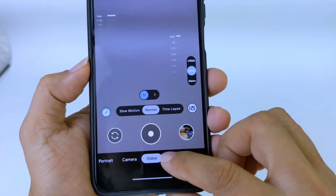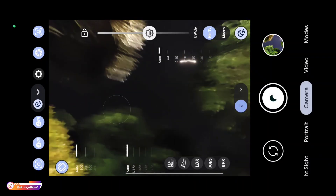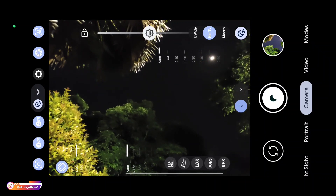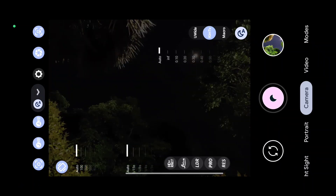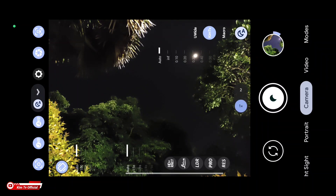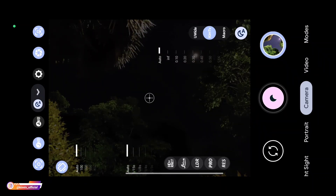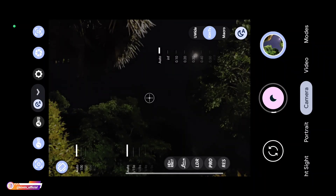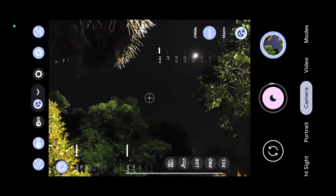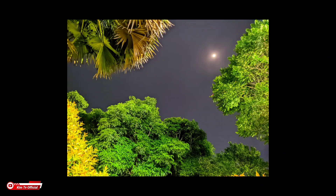Untuk lebih jelasnya langsung kita tes di outdoor. Untuk yang pertama saya akan mencoba mode malamnya terlebih dahulu, kali ini mode malam biasa tanpa Astro Photography, dengan AWB posisi On. Sekarang langsung AWB-nya kita off-kan. Jadi untuk mode malam biasa tanpa tripod pun sudah bagus teman-teman.